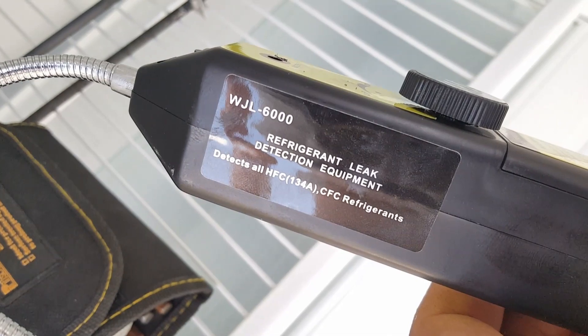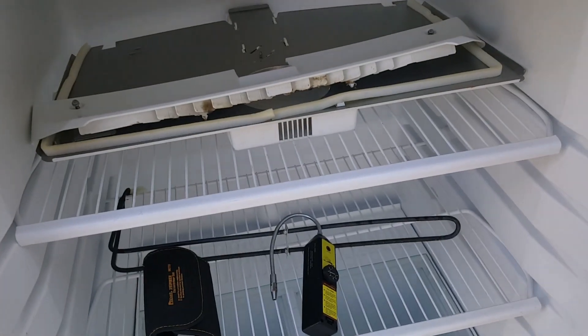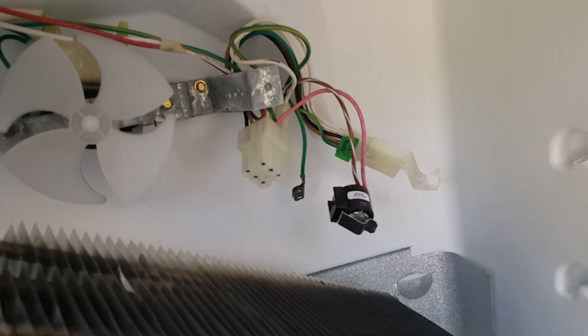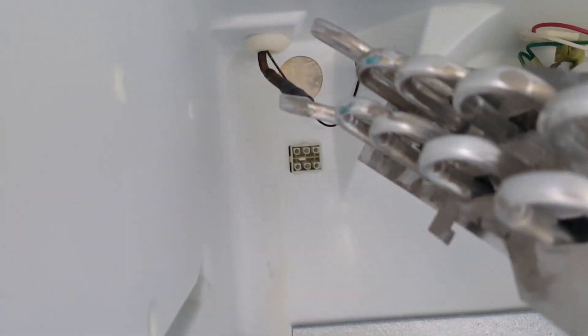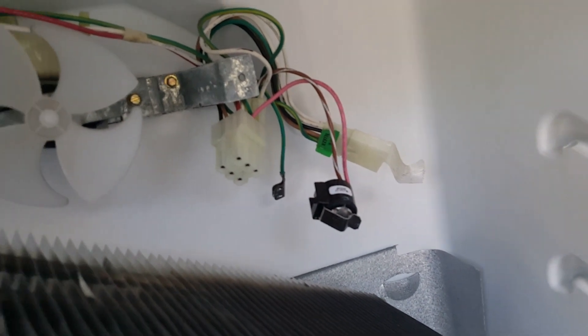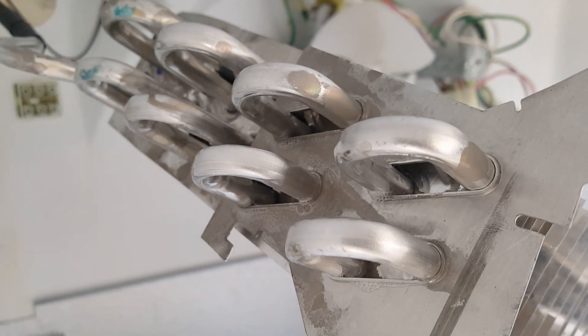I already took it apart — you can mark the parts so you don't forget. I already know how they go: those are the hooks, the thermostat, and the fan. I'll solder the leak and refit it with refrigerant. People often ask how much refrigerant to use — come here and look for the manufacturer label.